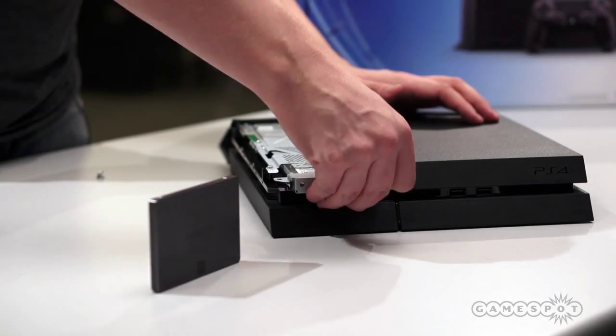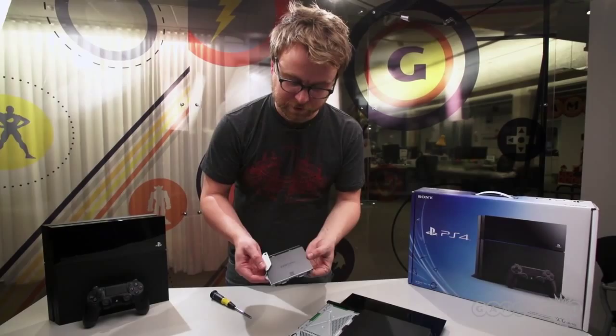We've got the new hard drive screwed in there. We're gonna slide it back in and replace that one screw that we took out earlier.